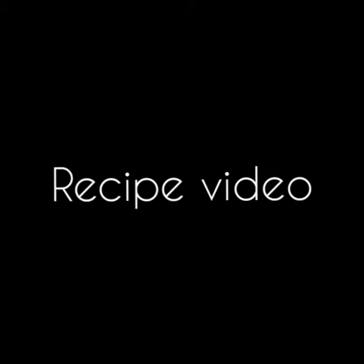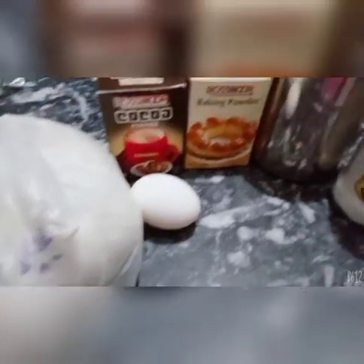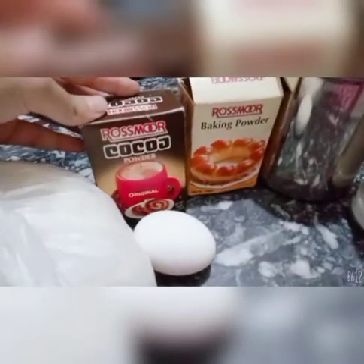Assalamualaikum everyone and welcome back to another recipe video by AHS Sisters. Today we are making brownies. All we need is flour, egg, cocoa powder, baking powder, ghee, and crushed sugar.